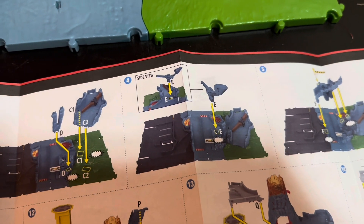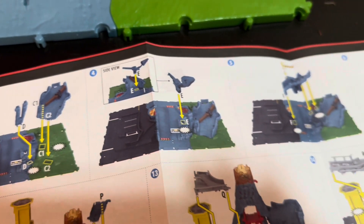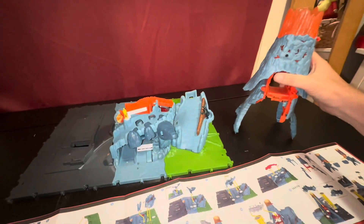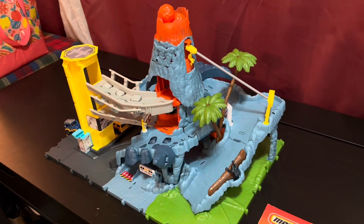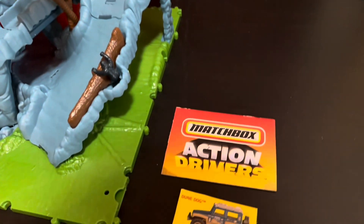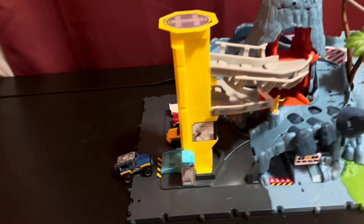Next we're going to put together whatever this little contraption is. We got this little volcano assembled — it had about five pieces that go together before we plop it into our base. There we go, we've completed the assembly of our Action Drivers set. It's the volcano set from Matchbox Action Drivers, and it comes with this little Jeep called Dune Dog.